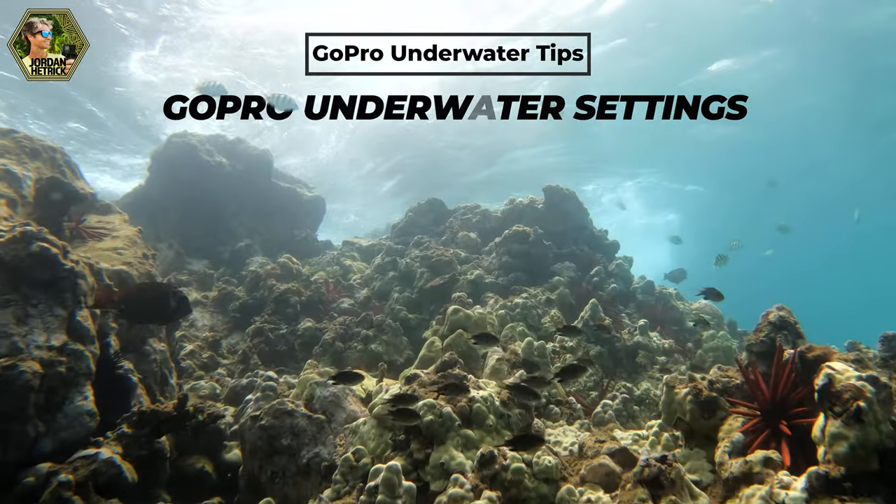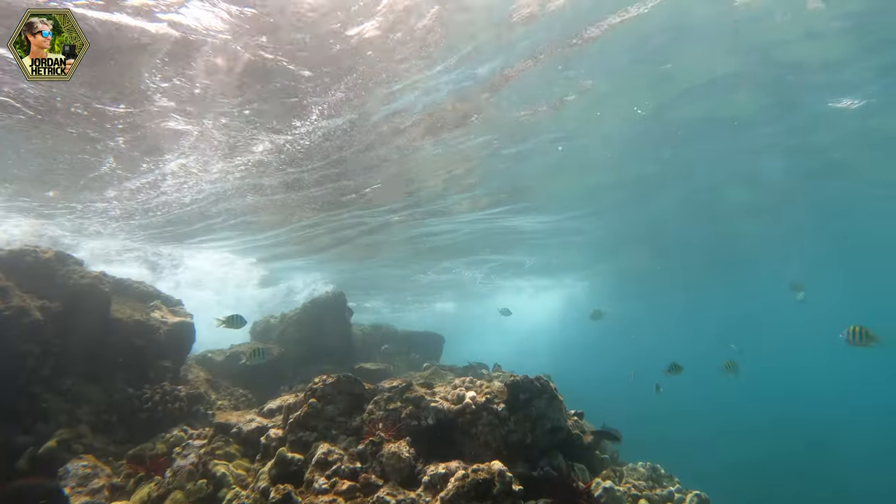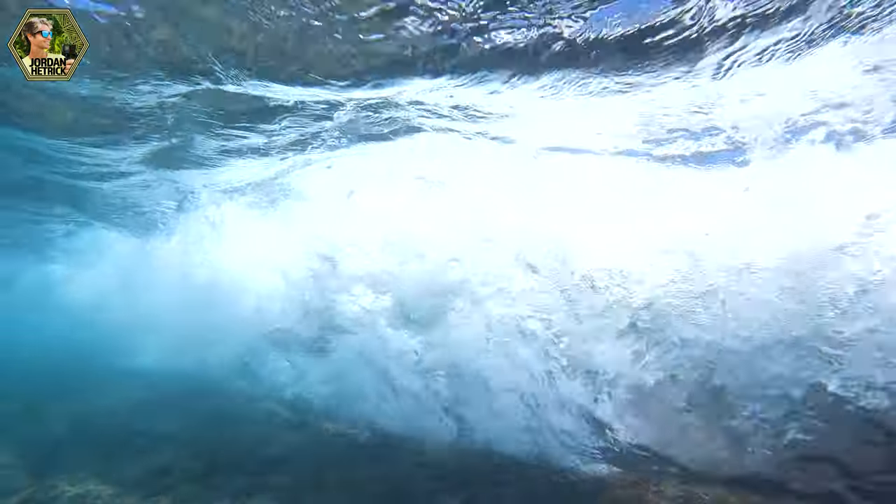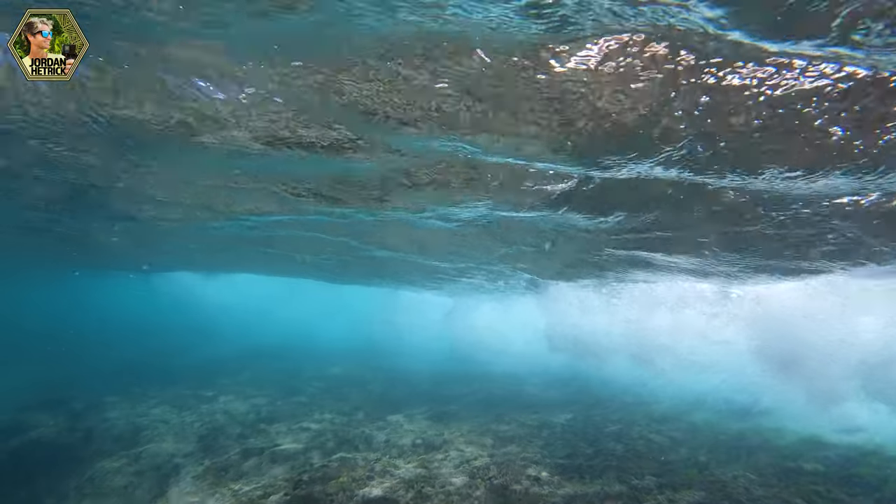Now let's talk about the best GoPro underwater settings. First I like to decide if I'm going to get video or if I'm trying to pull photos. For both of these I like to use video mode underwater. When I know I'm going to record underwater videos I like to set my camera to at least 4K at 60 frames per second, available from the Hero 8 up. I also like the higher frame rate of 60 fps so I can slow down the action, because underwater things happen quickly and it's nice to have the ability to slow it down.